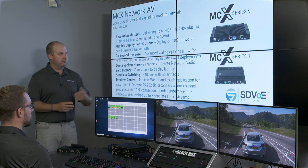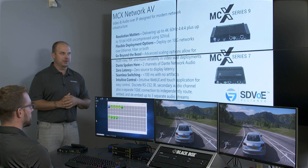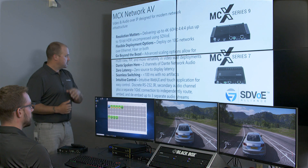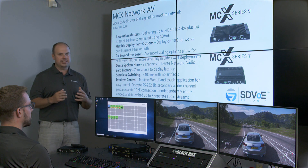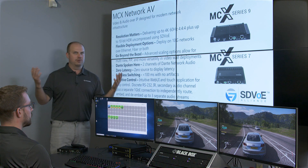The S9 has two ports of video encoding: one being DisplayPort 1.2 and the other being HDMI 2.0. Later this year, the S9 will have an additional product called the S9D encoder, which allows you to encode two channels of Dante audio that can be inserted into a Dante audio network for large network audio deployments.